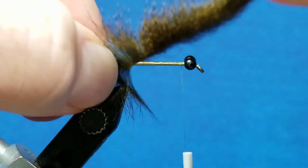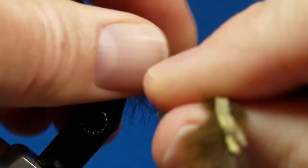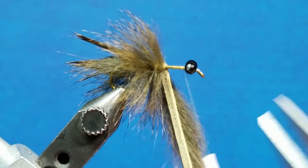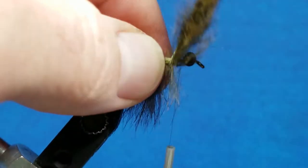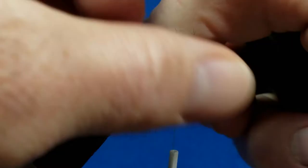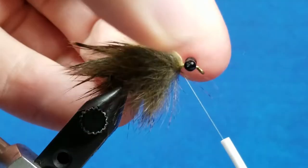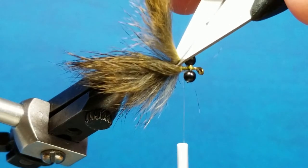I always moisten my index finger and thumb as I do this, and I usually brush back each wrap to keep that fur out of the way — especially since I have zap-a-gap on the hook shank, stuff will tend to stick to it if I let it get out in front of me. Nice side-by-side wraps, keep that index finger and thumb moist so you can brush that back and keep it out of the way. I'll take this right up to where the thread is, take one more wrap nice and tight behind the eyes, then one last brush back of the fur. I'll wiggle the thread right through the fur, make sure it's snug, and take three or four wraps in front of it.